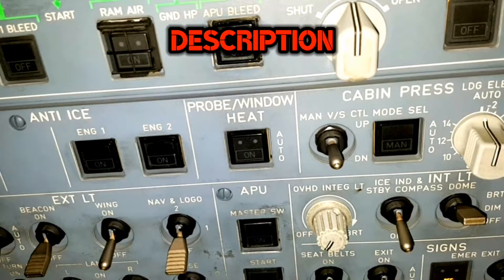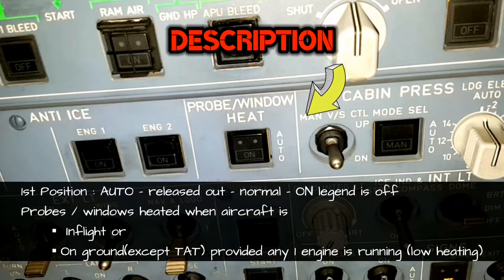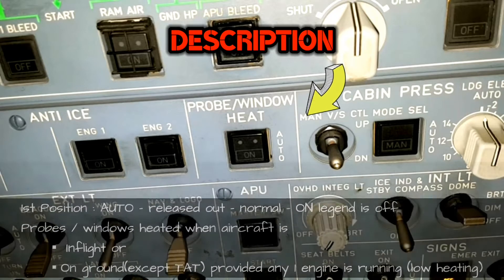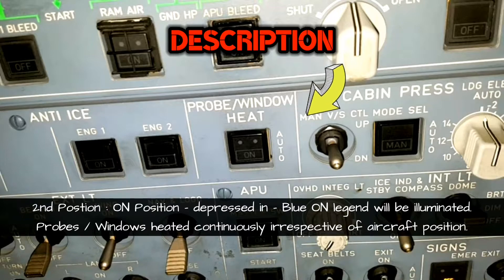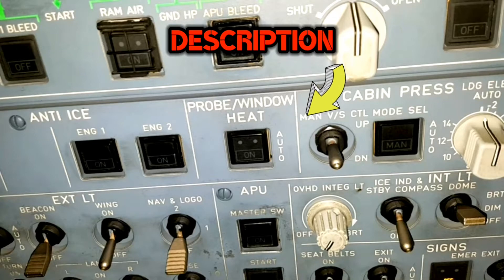Description about the Probe Window Heat switch: it has 2 positions — auto position and on position. The normal position is auto, which is the released-out position, so there will be no indication light. In Airbus terminology, the ON legend should be off. In auto position, the probes and windows are heated automatically when the aircraft is in flight, or when on the ground provided one engine is running — on low heat compared to in-flight. The other position is ON, which is the depressed-in position — during this position, the probes and windows are heated permanently irrespective of aircraft position, and the blue ON legend becomes visible. That is why the AMM requires the switch to be in auto position during the test, so that power is not supplied to the heater element.